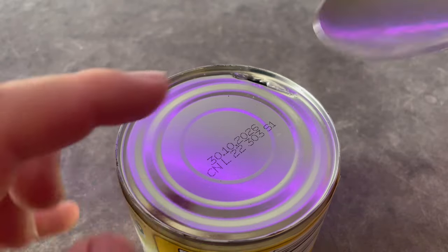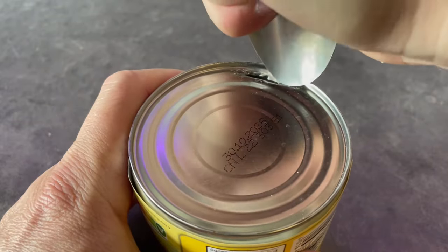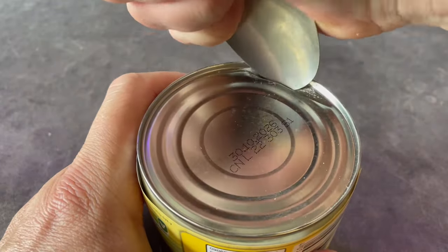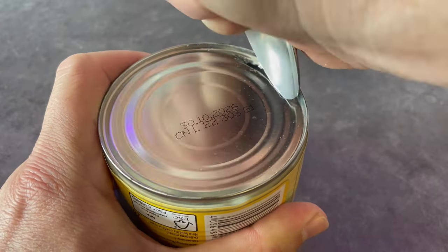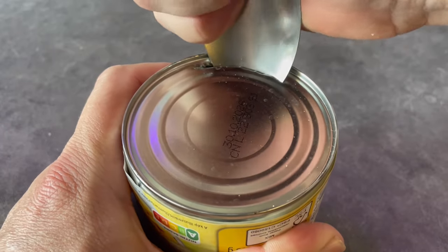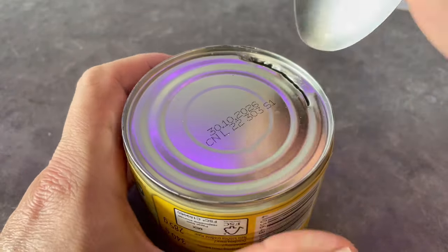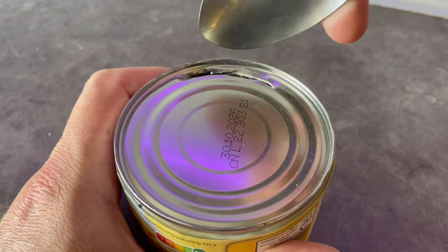This hole needs to be big enough for the spoon edge to go in there and start working around the can edge. Now be very careful because everything is very sharp here and you can easily cut yourself if you are not careful. If you are careful, of course, you will not cut yourself.